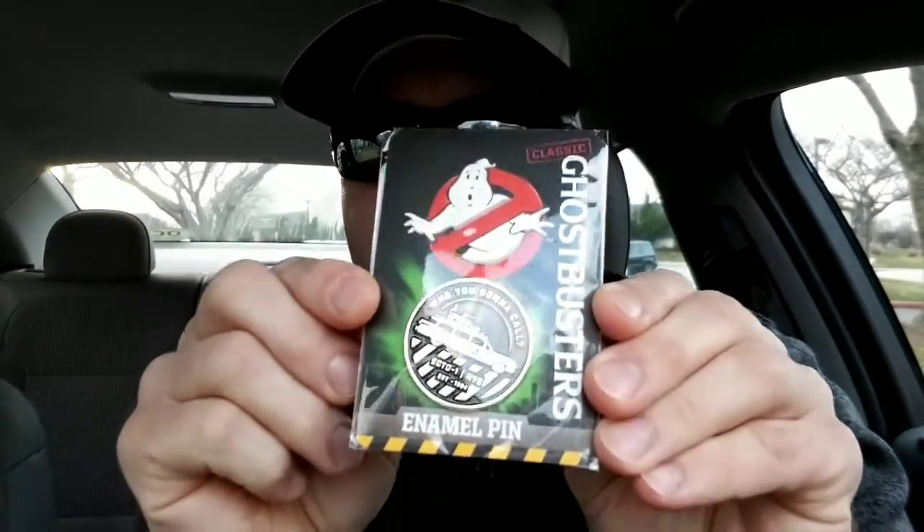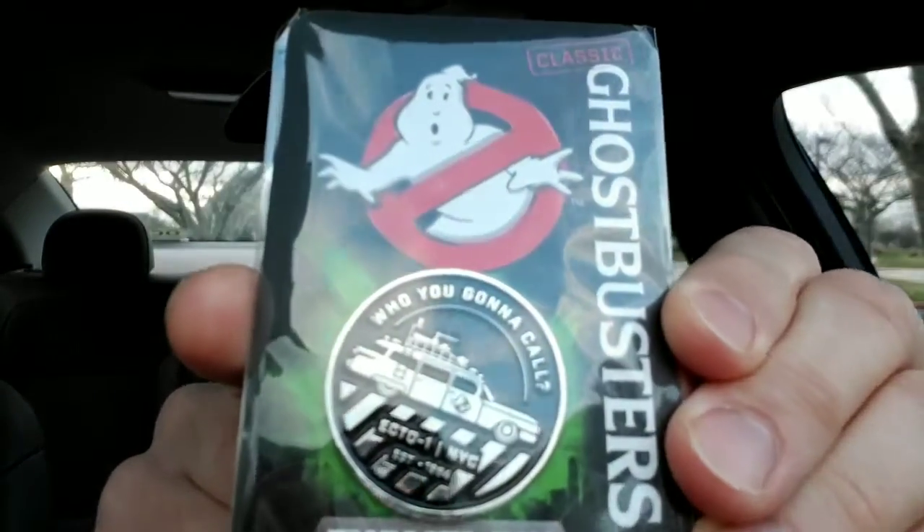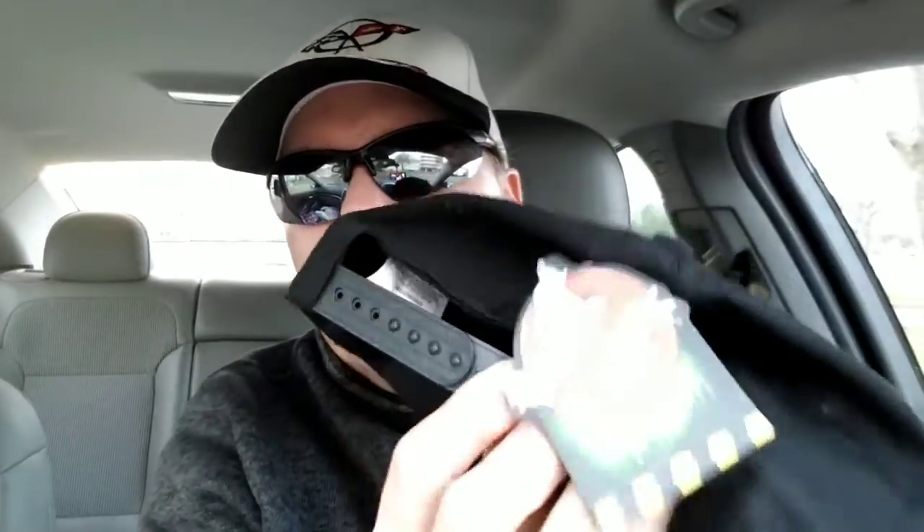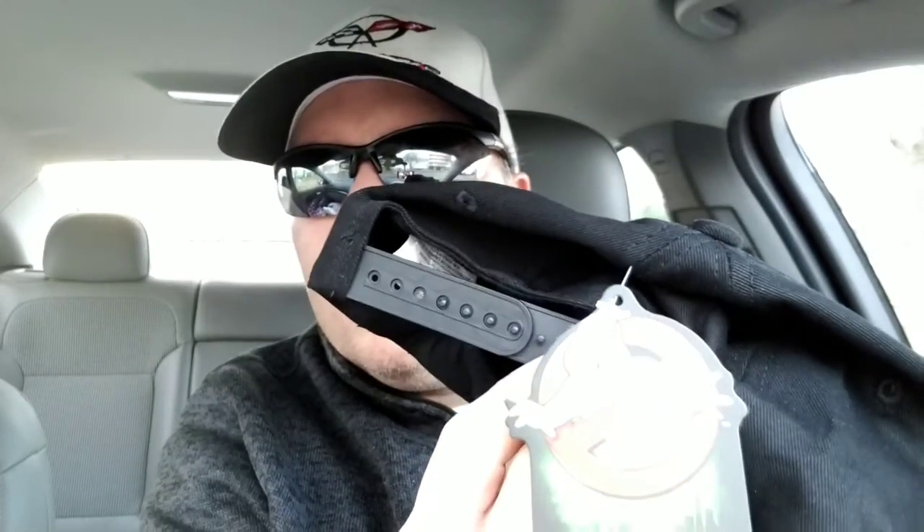The first thing I pull out is an enamel pin — that's pretty cool. It also has a Ghostbusters hat with a little bit of slime on it, and you can actually adjust the size in the back.